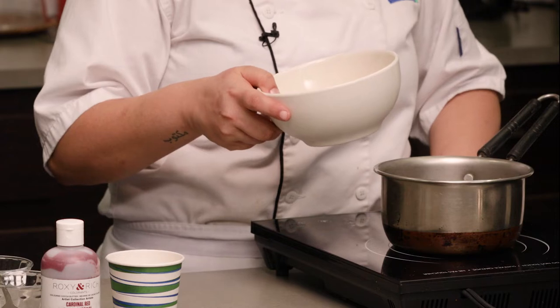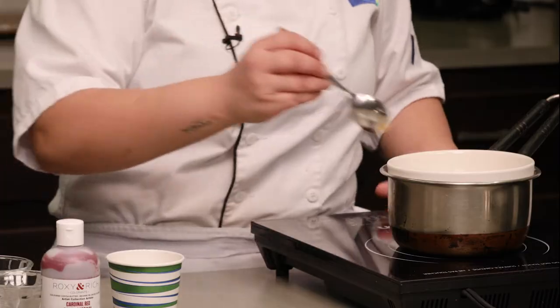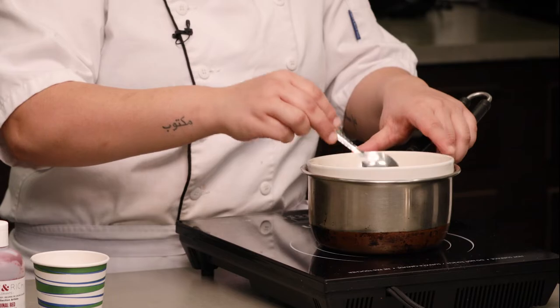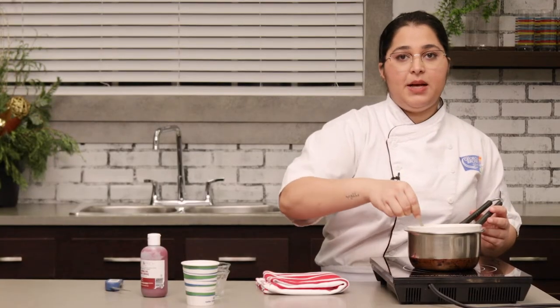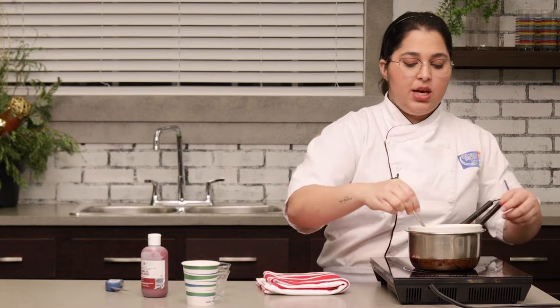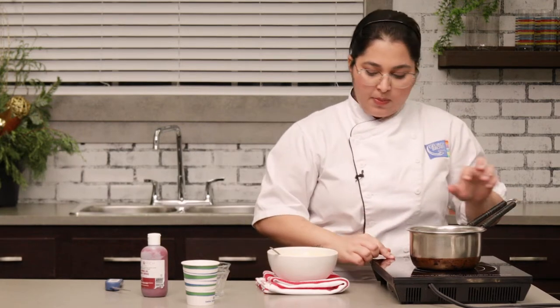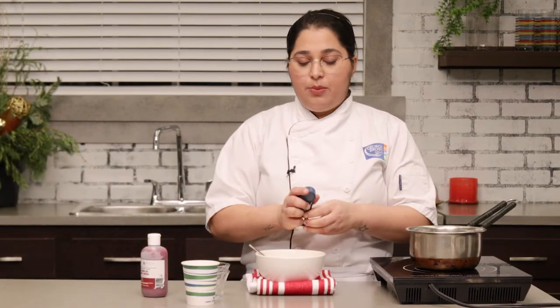You can buy a digital thermometer and use that to check the temperature. Once the water starts boiling, you can reduce the temperature, put the chocolate bowl on top — I've taken about 100 to 150 grams of chocolate here. The most attractive part about this dessert is that the pops are in two colors: one is red and one is white — they're all Christmassy. You can also make a green color if you want. Once the chocolate is melted with no lumps, take it off the double boiler carefully, making sure no water goes inside the bowl, and wipe off the bottom. Now use your thermometer to check the temperature.